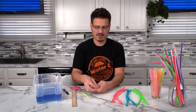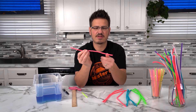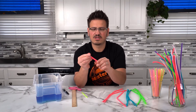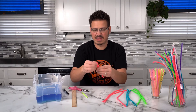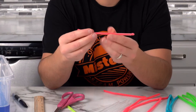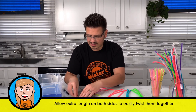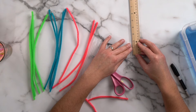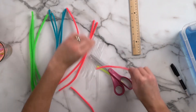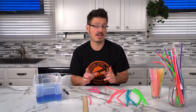Now that I have my straws cut, I'm going to be able to put the chenille stems into the straws. That's a little too long, so I'm going to fold it in half because I think that's going to give me just enough extra chenille stem on each side. This straw has been cut down to four and a half inches and my chenille stem has been cut to six inches. So if you want to build a cube just like mine, the straws are cut to four and a half inches and the chenille stems are six inches.